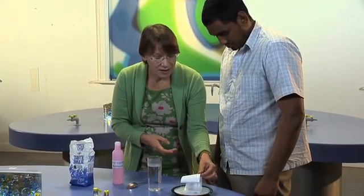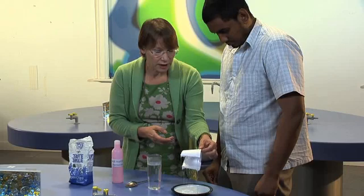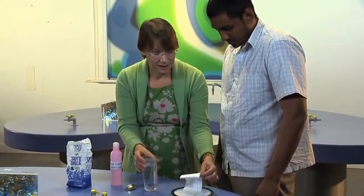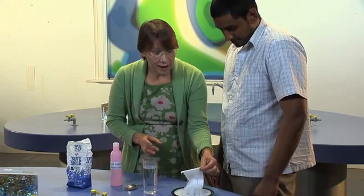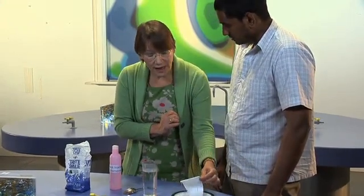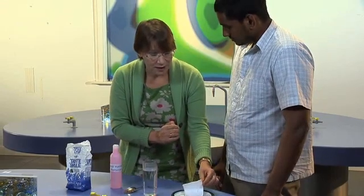Those particles are unbelievably small. You can see it much better there than you can see sugar dissolving in water. It's very quick as well. It breaks it into incredibly tiny particles and the reason we can't see those particles is because they're so amazingly small.